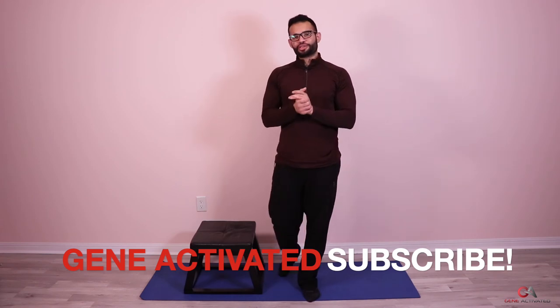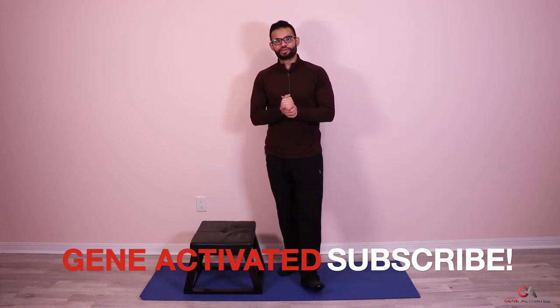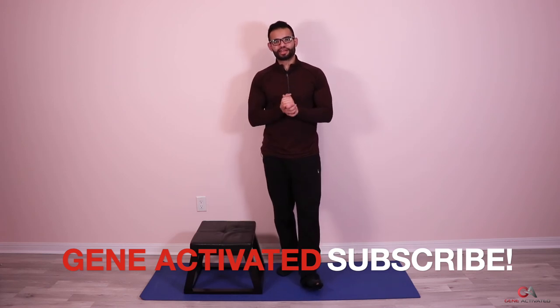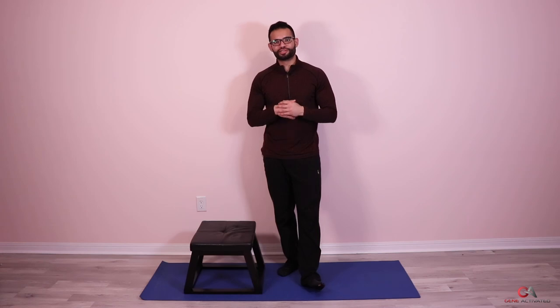You guys did amazing — good job! We're going to see each other tomorrow for day seven. Happy Ramadan guys, and let's keep praying for each other in this lovely month and supporting each other. Take care.